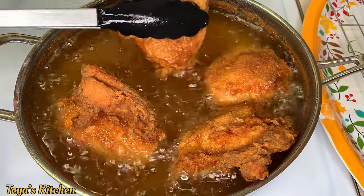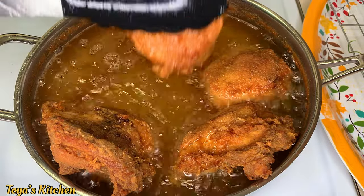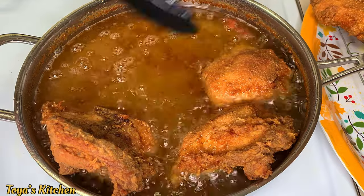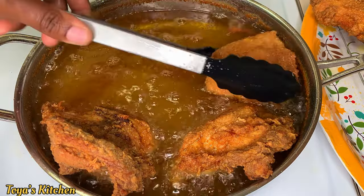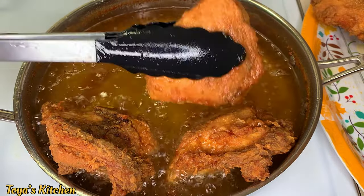If you have a meat thermometer, make sure the chicken reaches an internal temperature of 160 to 165 degrees. Now I'm going to remove the chicken from the grease and allow it to sit on a wire rack to drain some of the excess grease.